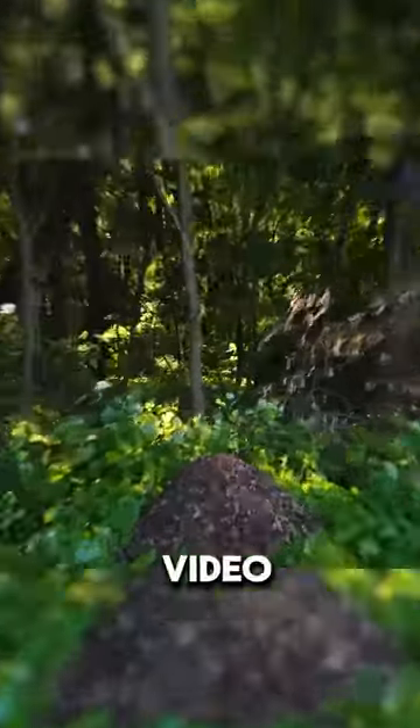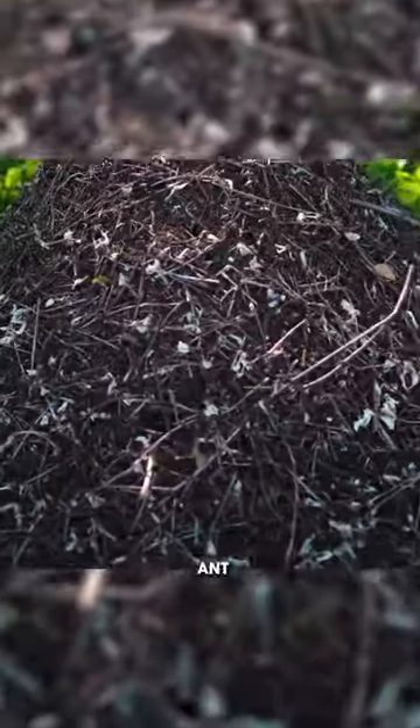Hey, buddy. In this video, you'll see how I found an anthill in the forest and poured 1,000 cockroaches onto it.